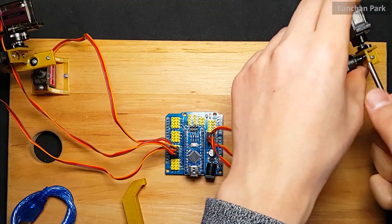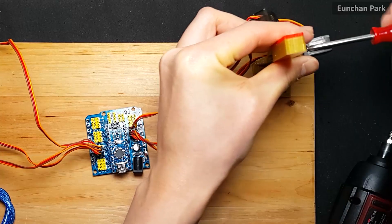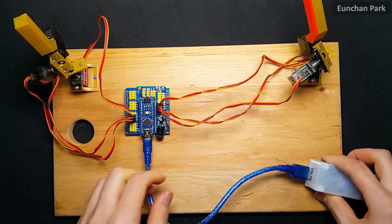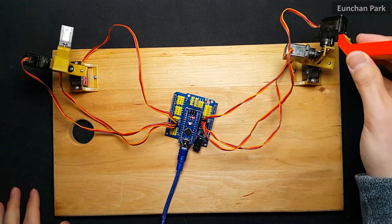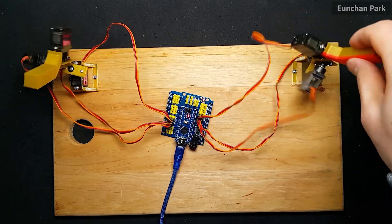Assemble the last parts one by one. Put the USB cable into any power source and test it. It looks good — it works well!